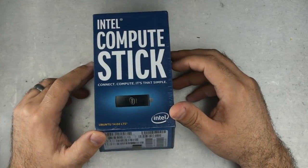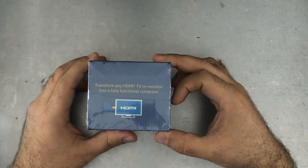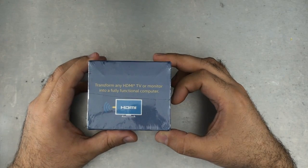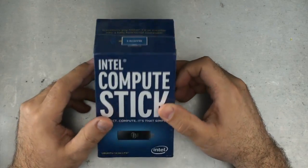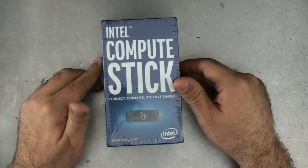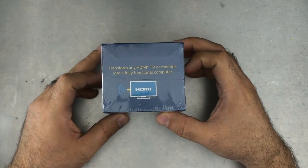There's a bunch of serial numbers and stuff on there. It says: 'Transform any HDMI TV or monitor into a fully functional computer.' That's not really an over-promise, because that's really what a computer does. Every computer turns an HDMI TV into a fully functional computer.